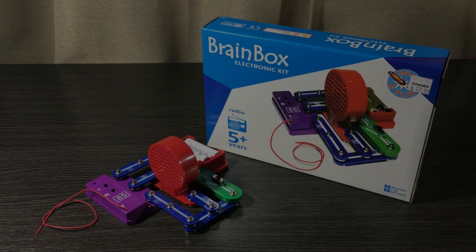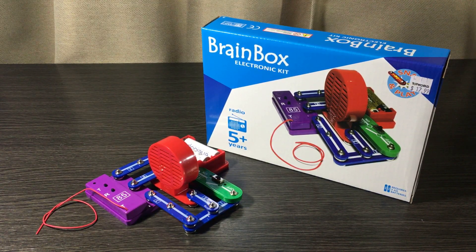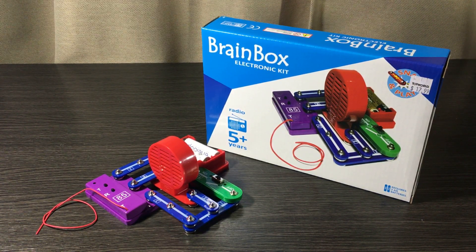So there we have it — the Snap and Play FM Experiment Kit by Brain Box. I picked this one up from Toy World and the Manako Super Center on Cavendish Drive for $17.99. When it comes to price it is a bit much compared to the other kits, but I was more interested in the radio this time.